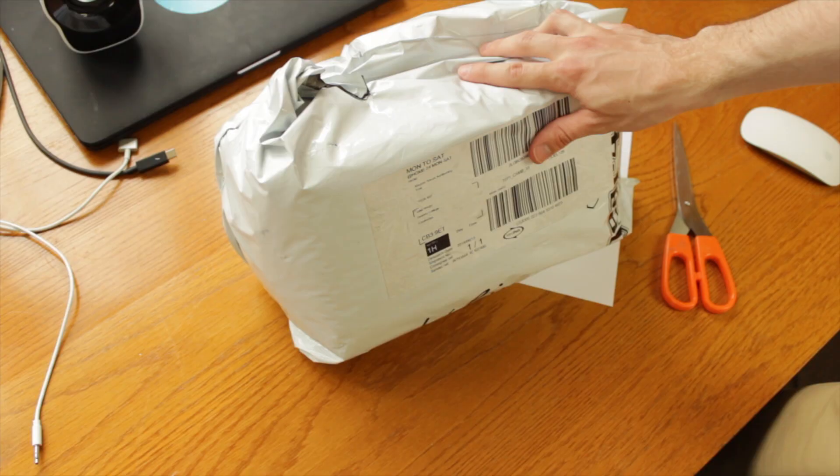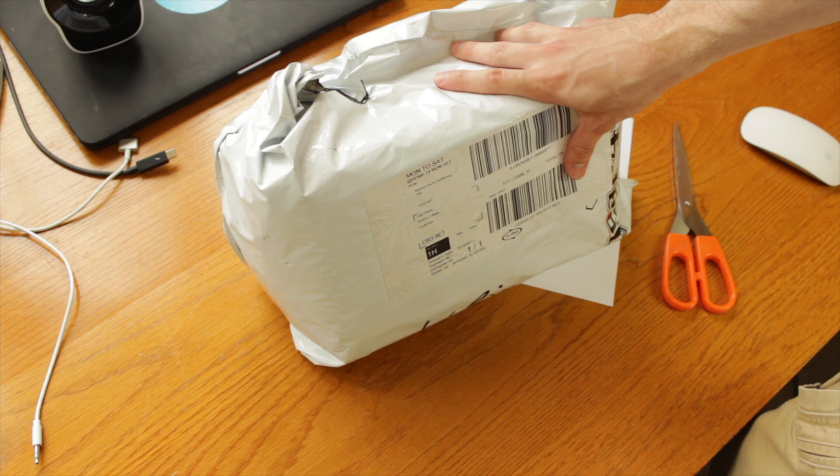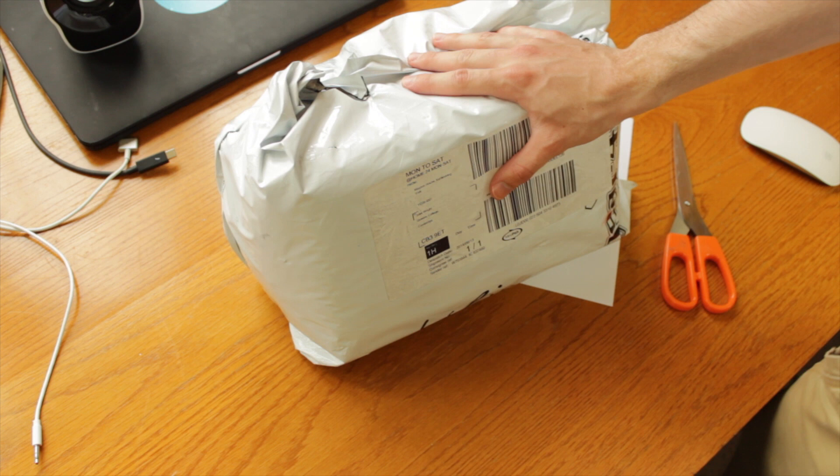Jumping back to 2014, I found this unboxing of the microphone I used for videos. This is an Audix STX-1HT hypercardioid condenser microphone, along with the Audix XMT25 shock mount and an XLR cable. It's amazing how much higher my voice was at this point.